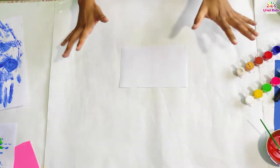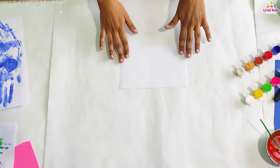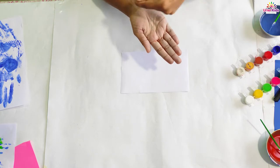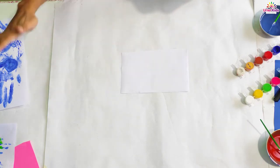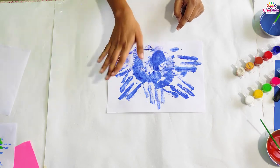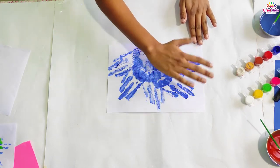Now what you need to do is make the peacock's body in the center, in which your mother and father can help you. Then on the whole hand you have to take the blue color, color your hand with that, and take your fingerprints. I have exactly done that with my fingerprints — I made a body in between and then colored my hand and taken the fingerprints like that.